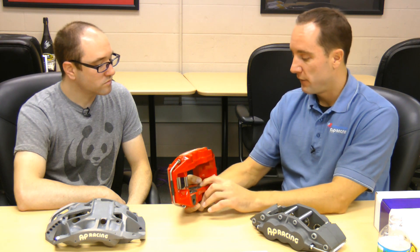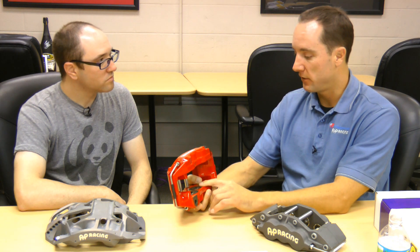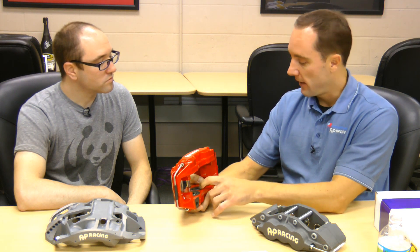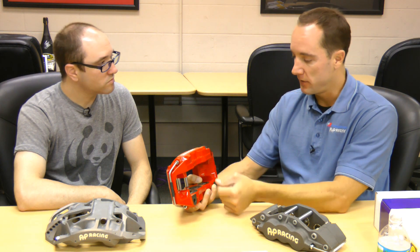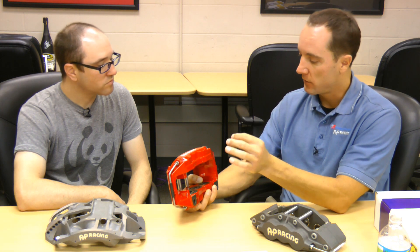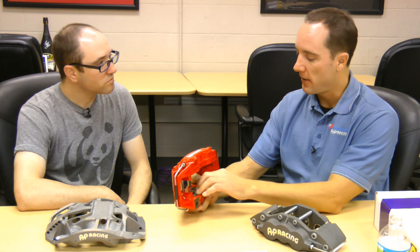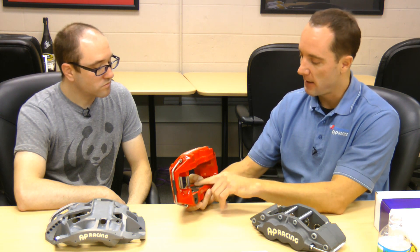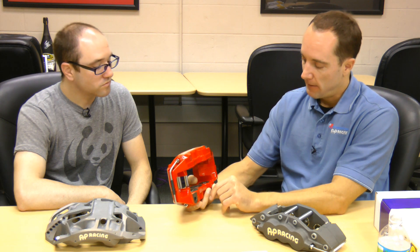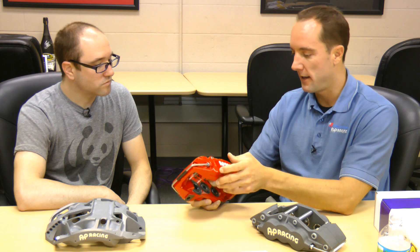If you start to see any kind of fluid coming out around the pistons, that's an indicator you better get it checked out. If you look at the pistons and see on the edges — let's say the pistons are extended — and you see nicks or scratches, that can cut the seal inside. It should look very smooth. So keep an eye on it and look for things like that — any damage around the pistons, or fluid leaking out of your bleed screws, you might want to get that checked out.